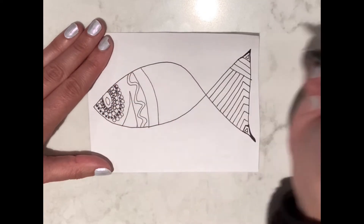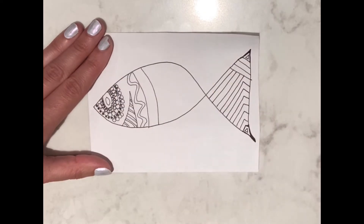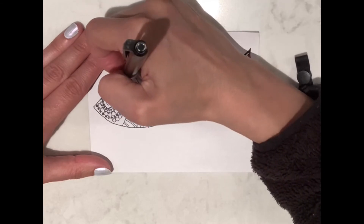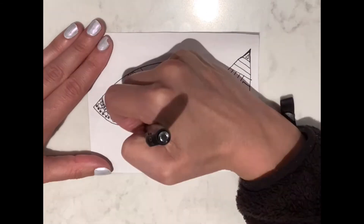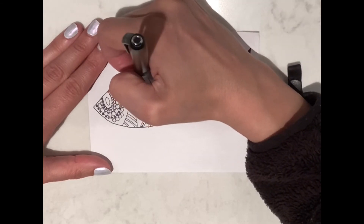Once you have your pattern or tangles ready, start filling them in using your pen. Don't be afraid to make mistakes — just continue to add more depth to your patterns using your imagination.